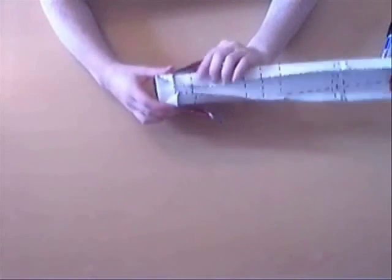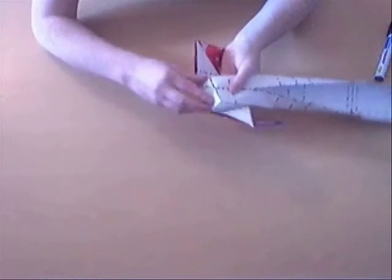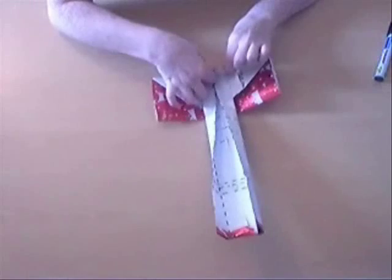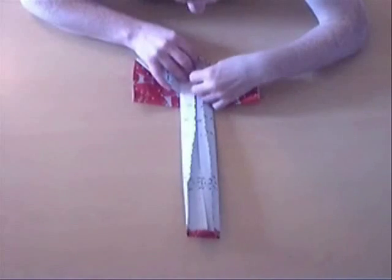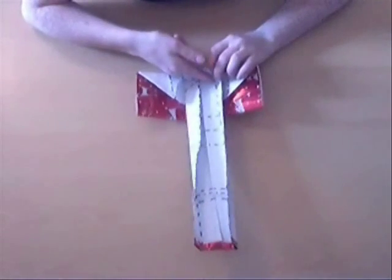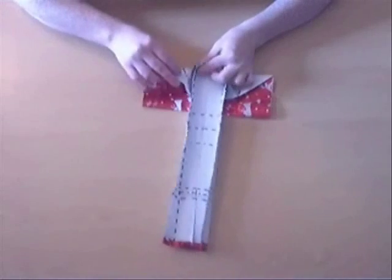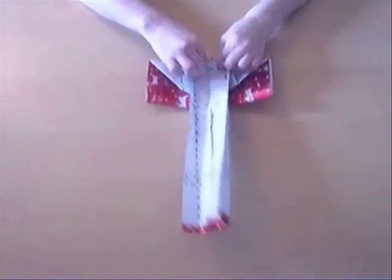And you can fold that in all the way. And then, just along that line, you're going to mountain fold inside. And push this inside so it's along that edge here. And then you're going to take this paper and fold it up in a valley fold, like so. So you have like a long, open box kind of.